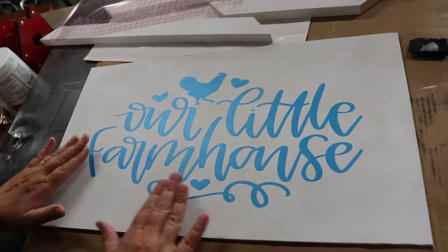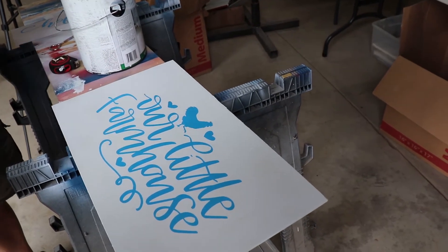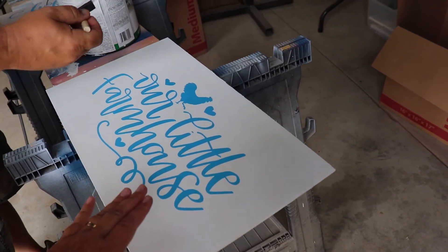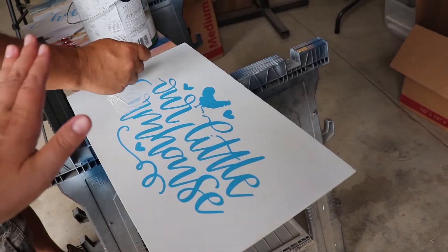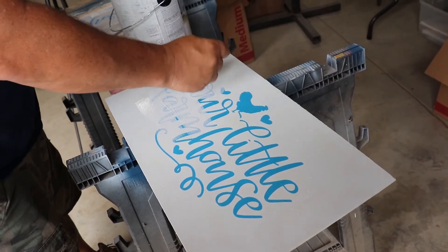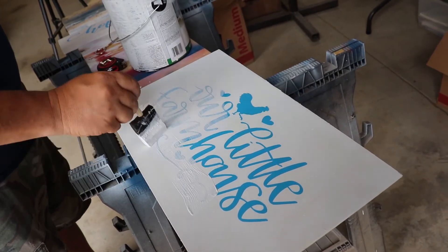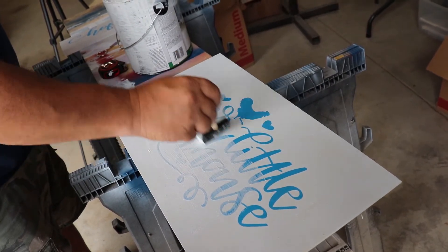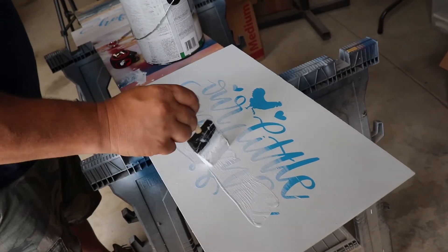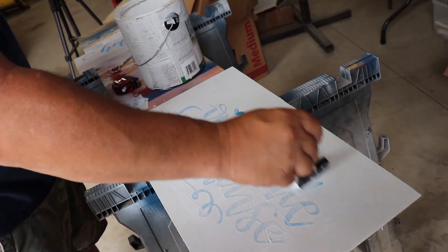A little trick I learned from trial and error: since we did the background in white, I put the stencil on and then add another real thin layer of white over the stencil letters. It seals the stencil in place so the main color doesn't bleed underneath. You don't have to do this step, but I always find the final product turns out better.